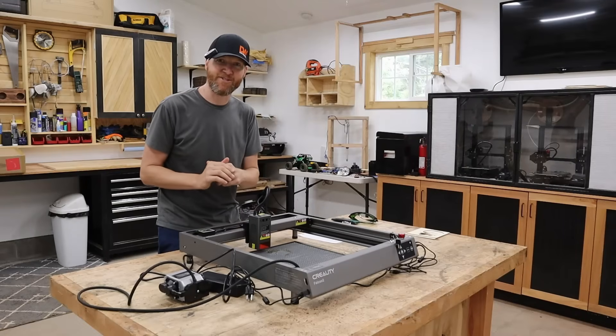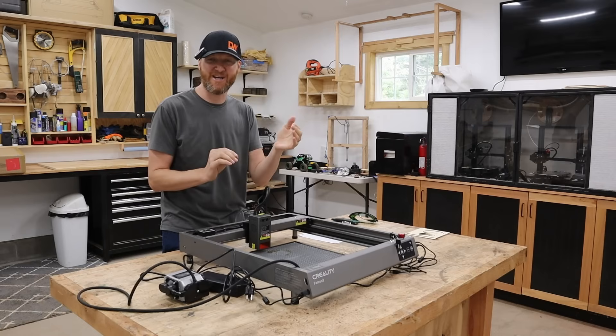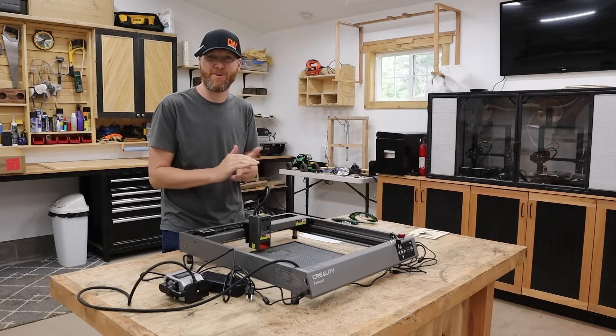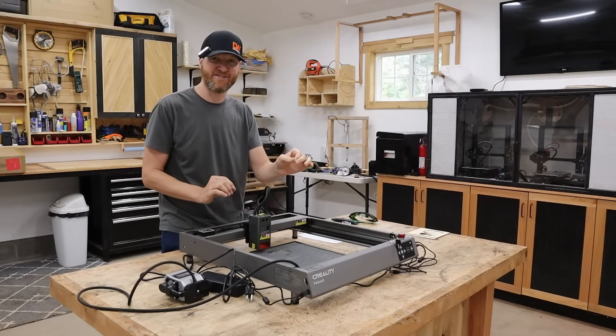Another huge plus of this machine is the speed at which it can cut and engrave. With that extra 22 watts compared to lasers that might be 5 or 10 watts, you're really going to have that extra power to cut and engrave at faster speeds.